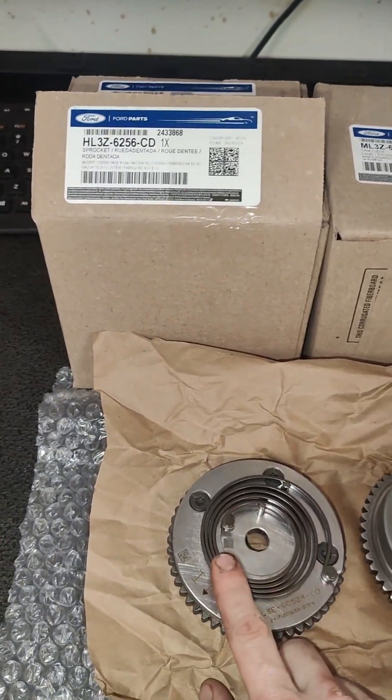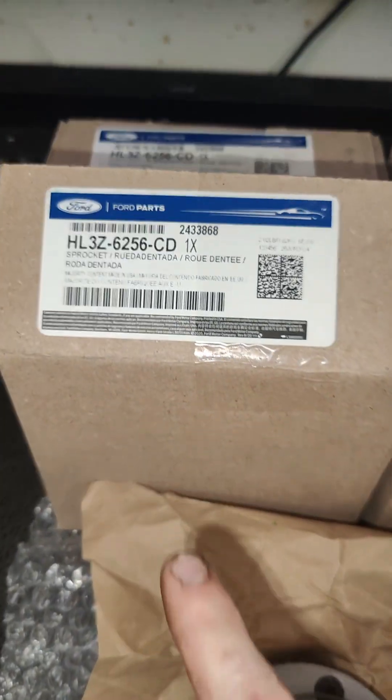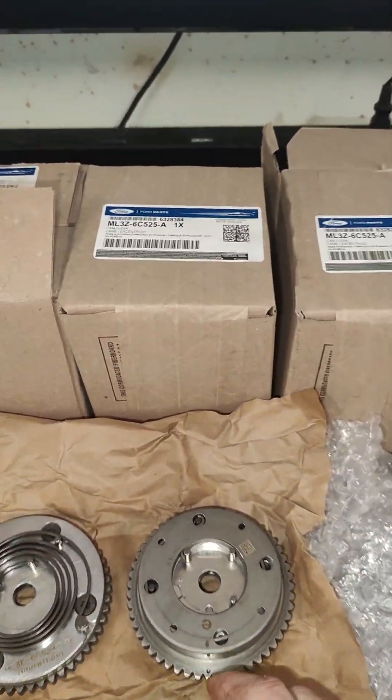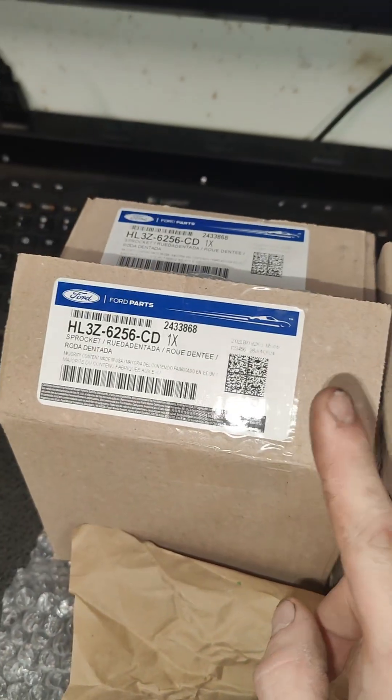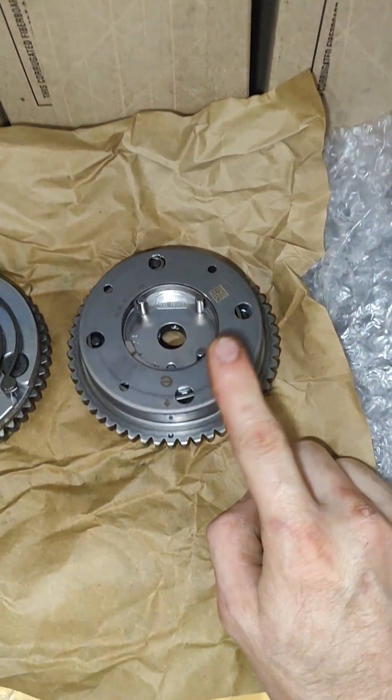We're going to send the old style ones back. Anytime you order these parts through the dealership, you definitely have to check because they're still getting rid of old stock. What you want is the new ML part number, not the HL. It needs to start with ML, and it'll be a closed spring design just like this one here.